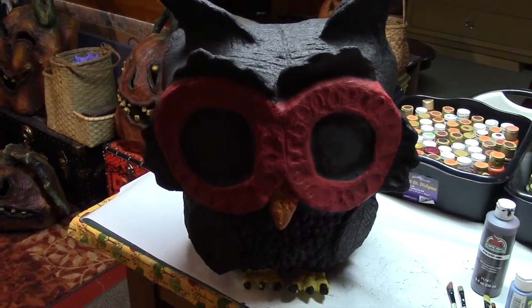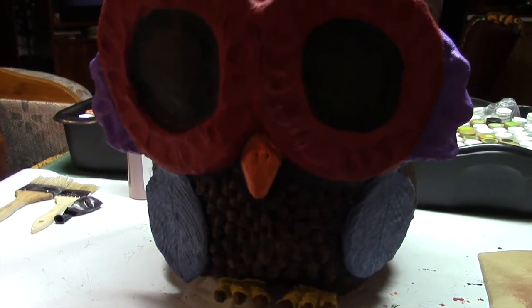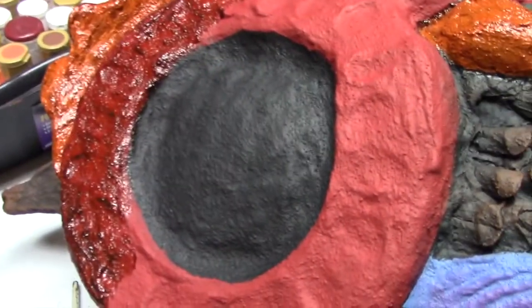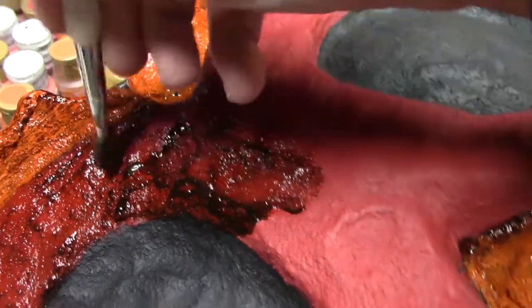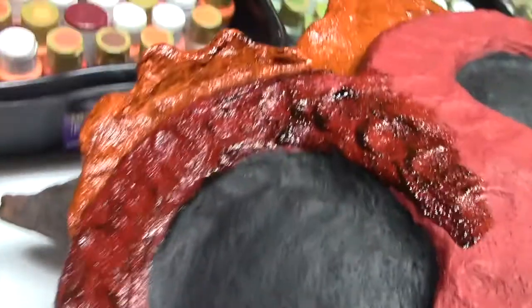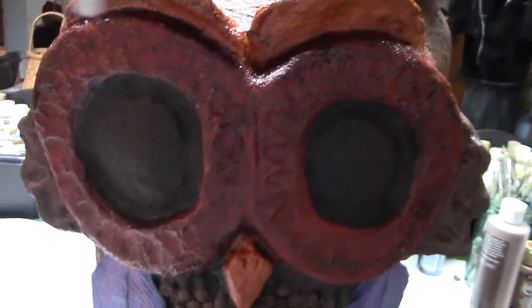Just getting started on the owl - going to spend the evening just base coating different sections of him, painting up his little tail. I'll be showing my progress as I go. I've got basically all of my colors on, going to dry brush all the brown - that needs to dry. So much fun! Back to the antiquing gel from the Tandy Leather Company - just want to show you how it just instantly takes that red and gives it a vintage worn look, like it's got some wear to it.